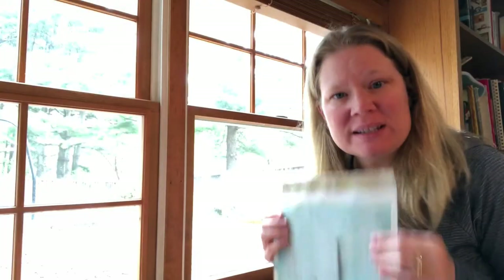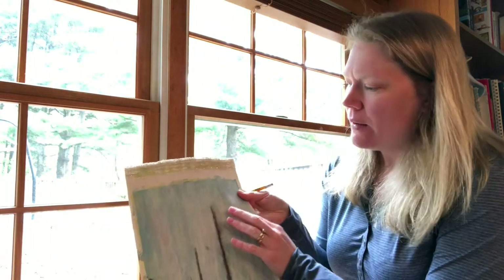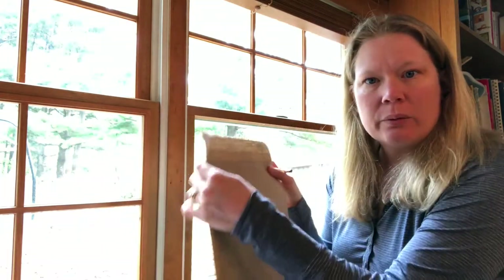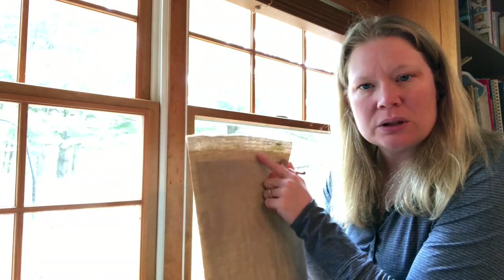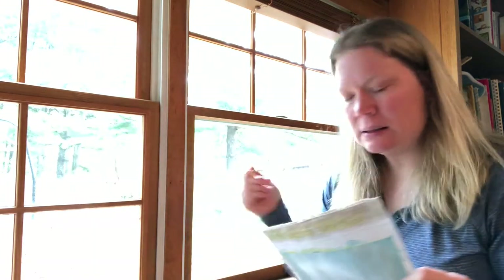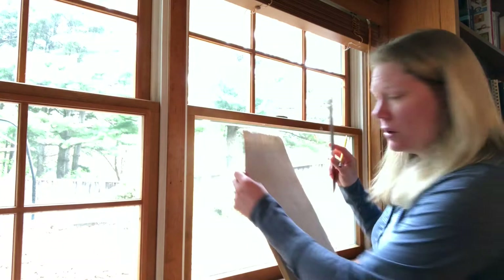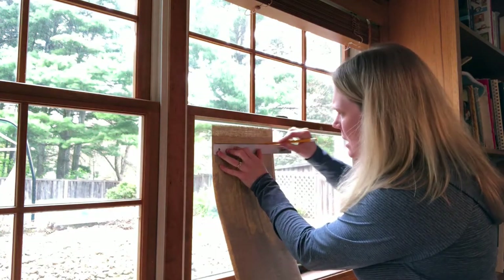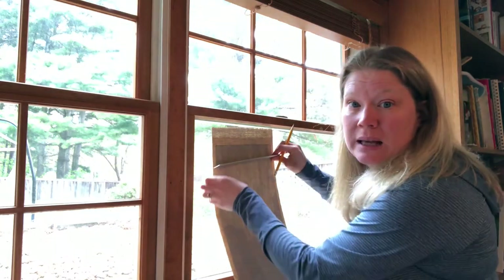Today I want to show you how to mount on a board and all the tips and tricks of how to do that in a high quality, easy, and affordable way. The first step is to figure out where the painted edge starts and stops and transfer it to the back side. You'll want to grab a pencil, a ruler, and a window — you'll be able to see very clearly where the painted edge starts and stops when you hold it up to the light.